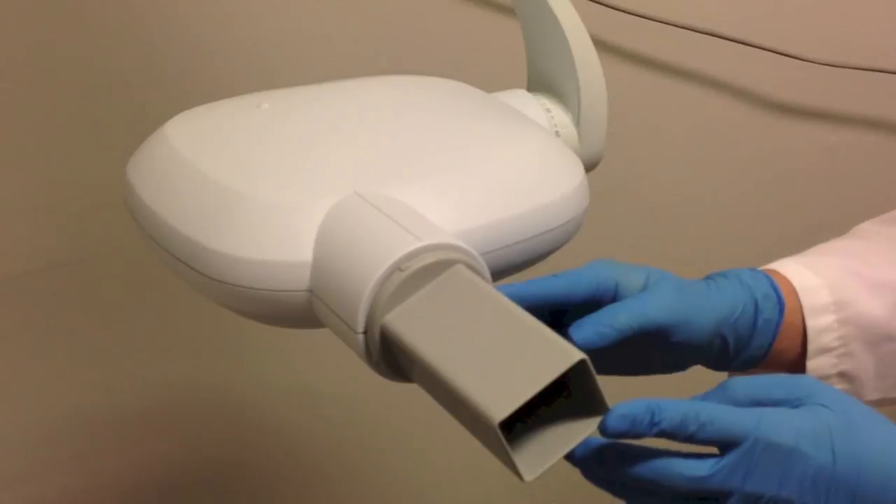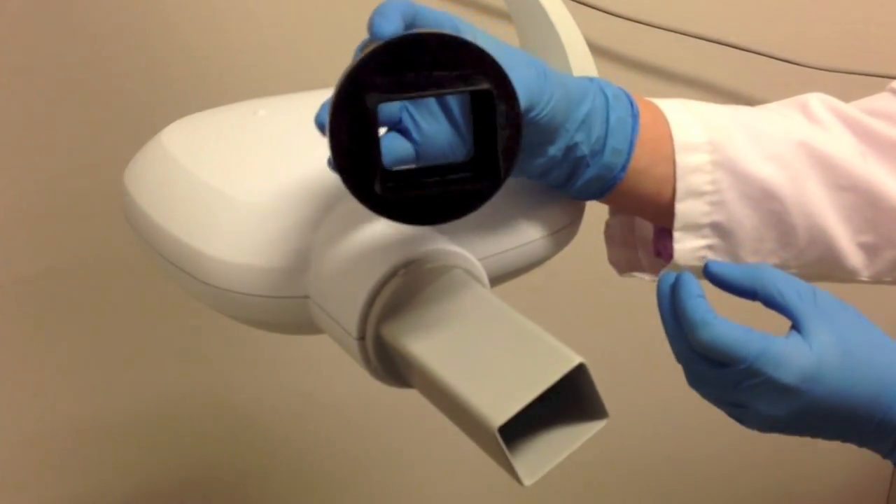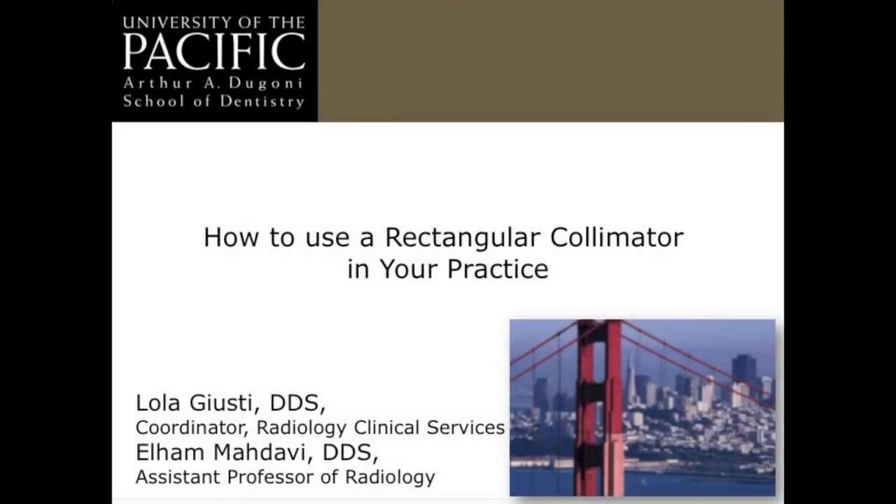You can find a variety of rectangular collimators for a reasonable price — some are under a hundred dollars. We wish you success incorporating this easy to use technique in your practice.